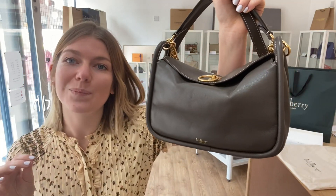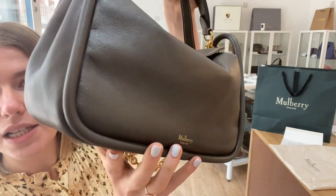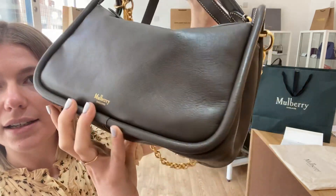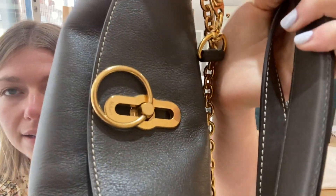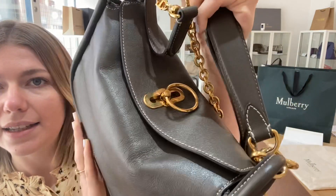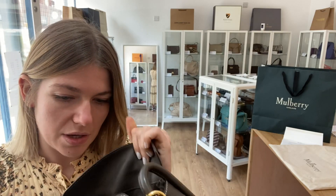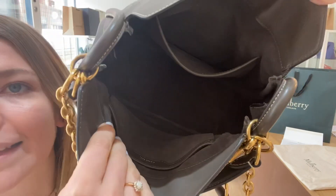The condition is excellent throughout. It's in a beautiful condition — the exterior is perfect, the corners are absolutely perfect. The hardware is excellent as well. The chain strap looks amazing and the base studs are still completely covered in their protective plastic. The interior is a beautiful suede lining, and it's in excellent condition.